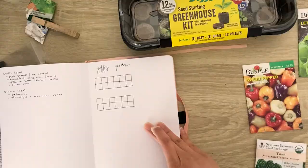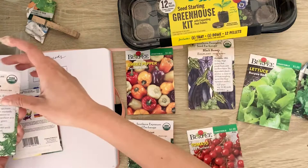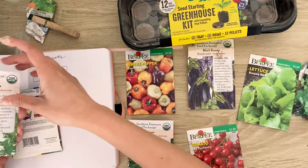The first round of seeds I started with were bell peppers, bibb lettuce, mesclun mix, tatsoi mustard, currant tomatoes, eggplant, mizuna mustard, Roma tomatoes, and an unlabeled mystery Asian vegetable.